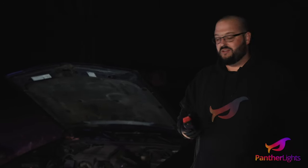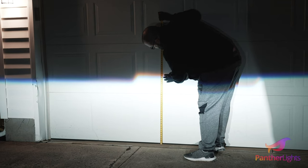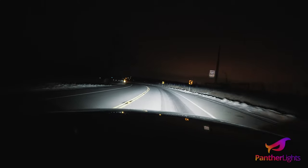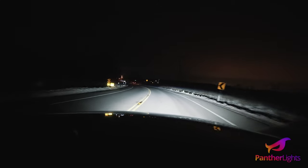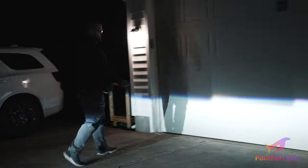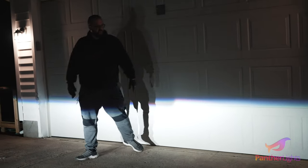All you need is a flat surface, a wall, a tape measure, and the proper tool to get in there with the adjustment screws, and I can have this aimed in less than five minutes. The important thing to note, at least in my opinion, is making sure that the top of each beam pattern sits perfectly flat. You can see the point meets the point and they just continue down this way.